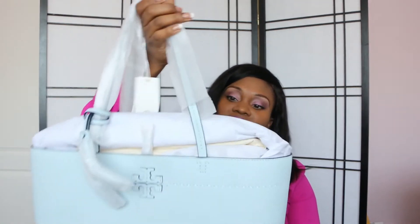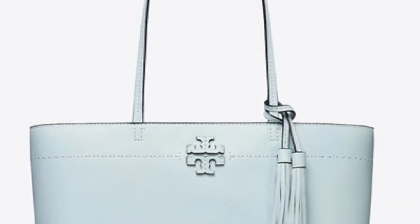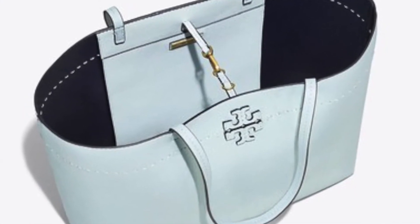This is the Tory Burch McGraw tote bag. Some time ago I wanted to get the Tory Burch Perry tote, but they had sold out of the color I wanted — a very spring, light color I saw a fellow YouTuber carrying. I tried to find it, couldn't, and opted not to keep looking. When I saw this bag on the website, I waited until they had a sale to buy it.